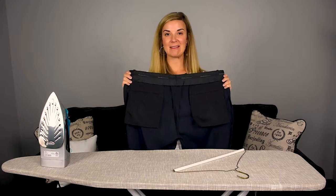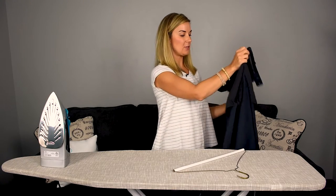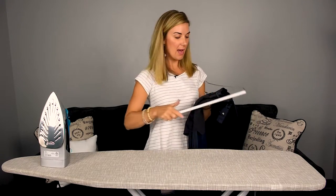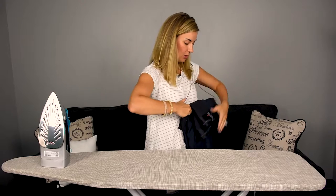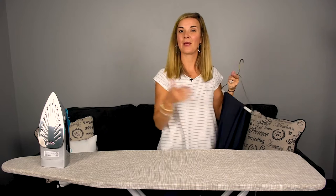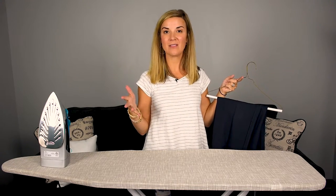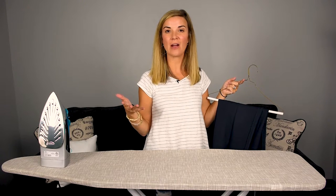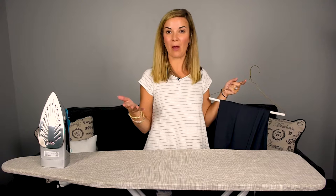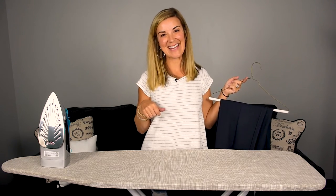Once you're done ironing your pants, you're going to want to hang them up immediately to dry and cool off prior to wearing them. And there you have it — this is my quick and simple way to iron trousers. If you've enjoyed this video, go ahead and like it, share it, leave me some comments, and follow us on YouTube at Wardrobe Hackers and definitely like our Facebook page. Thanks for watching and we'll see you next time.